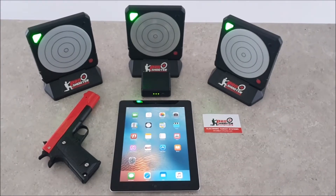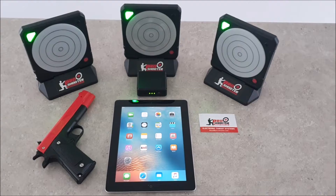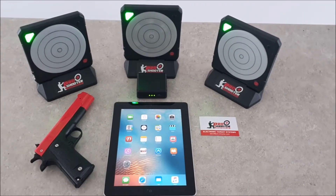Hey everyone, Dave here from Pro Shooter. Today we're just going to go through a little demonstration video of the Apple iOS app, the Pro Shooter app, and our electronic smart target system.